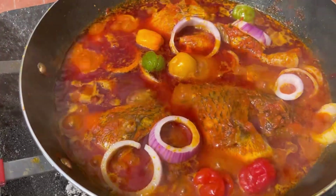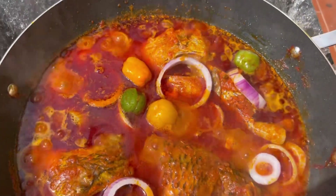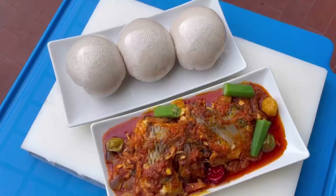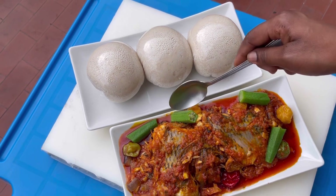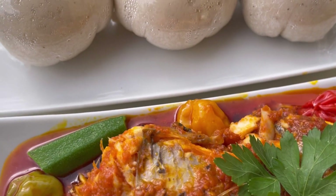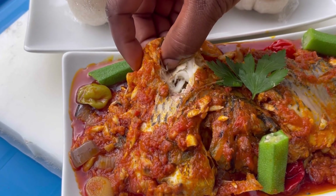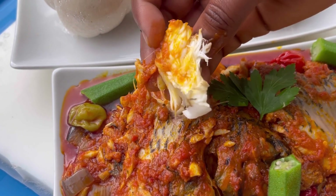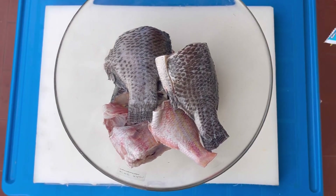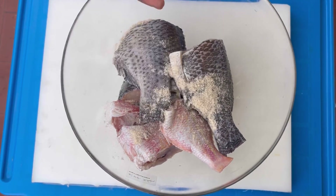Hello beautiful and wonderful people, welcome back to my channel. I'm Gina — if you are new to my channel, it's so great to have you here. In today's recipe I'm going to share with you how to make fresh fish stew. In Ghana we call this Fante Fante, and it can be eaten with everything — with cooked rice, fufu, banku. This is very very delicious, I hope you're going to give this a try. Let's get started. I'll use tilapia and red fish for this recipe.